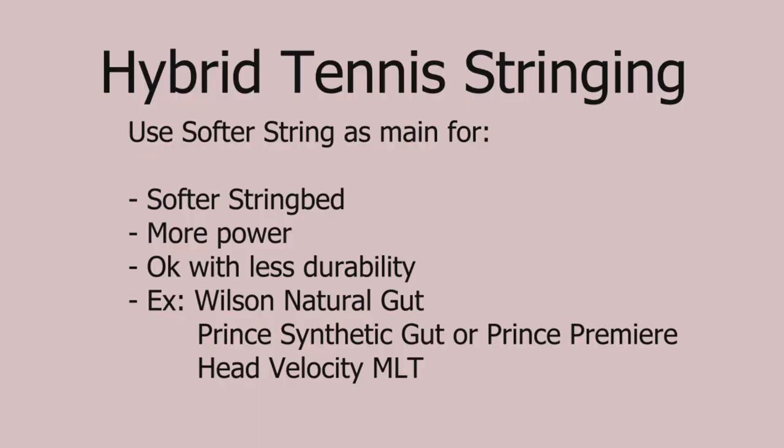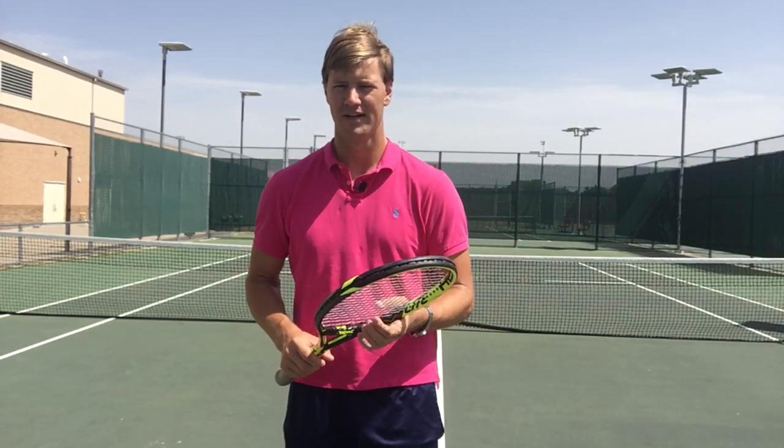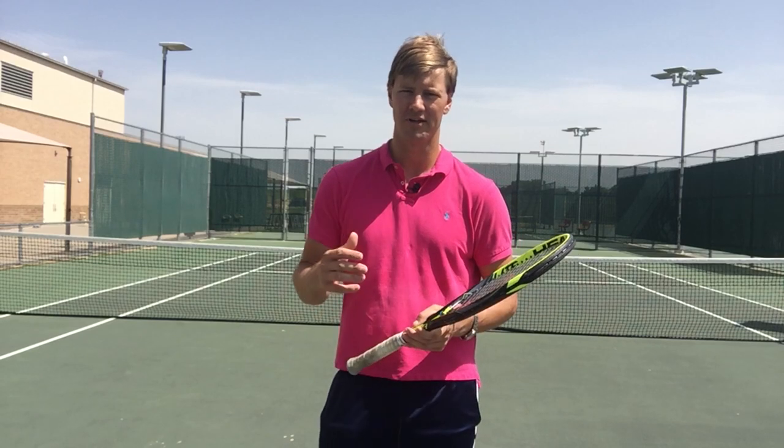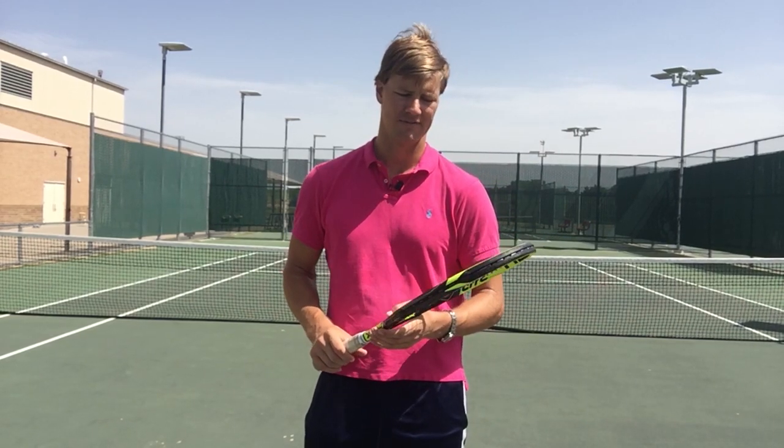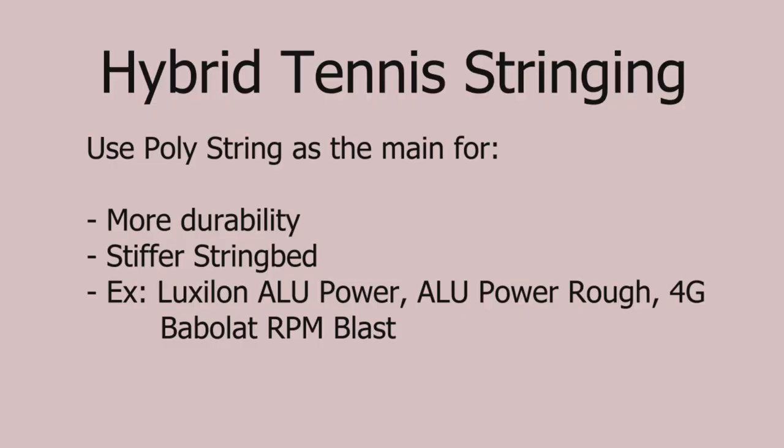The main string is what's going to basically set the feel of the racket. If you're looking for a softer feel with maybe a bit more power, using a gut string, synthetic gut, or a multi-filament string as the main string is a good way to go. It's going to be very soft on the arm and you're going to get a bit more power. The catch is it will be less durable. If you're looking for a nice sturdy string bed with durability, you'll want to put the polyester as the main string.